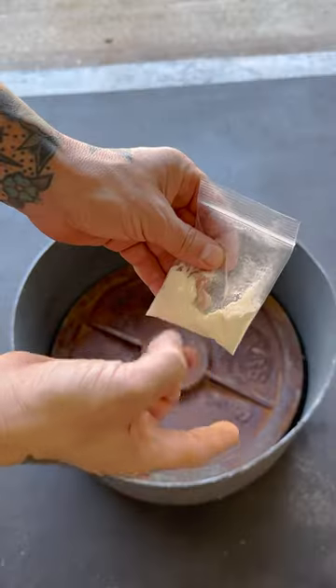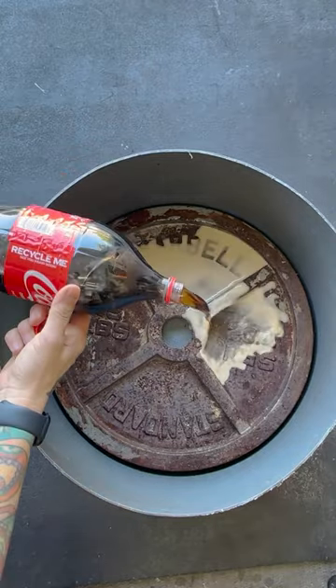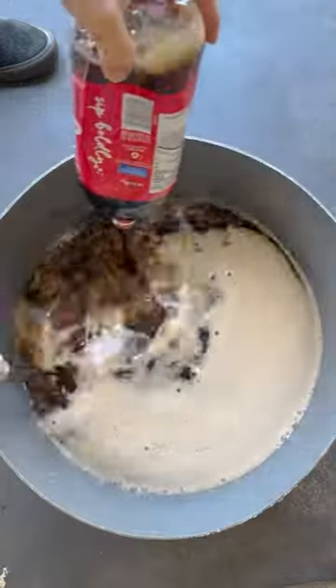But people keep telling me to try Coke. I assume they're not suggesting I pick up a new bad habit, but I'm also skeptical about the efficacy of Coca-Cola. I needed four two-liters to fully submerge the plate.